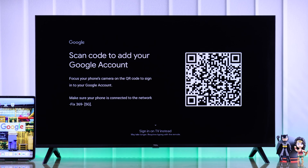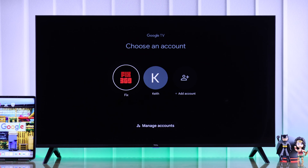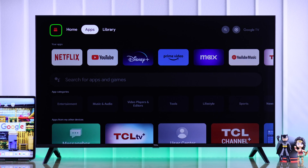If you want to set up a new Google account on your TCL Google TV, then stay tuned and I'll show you the easiest way to add Google TV accounts on your TCL Smart TV and set it up in less than a minute.